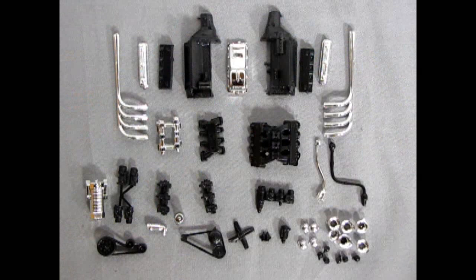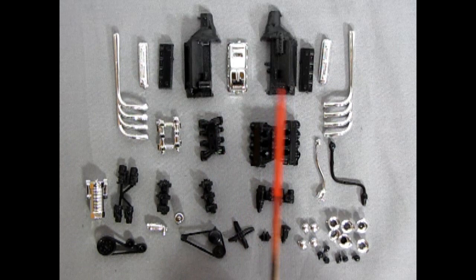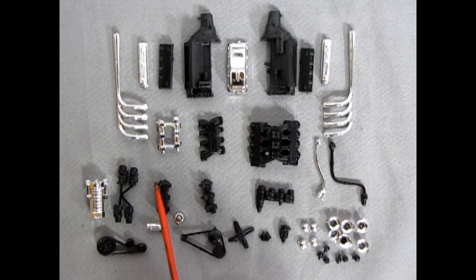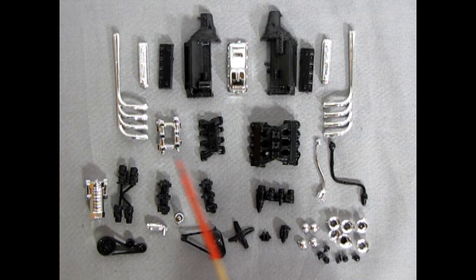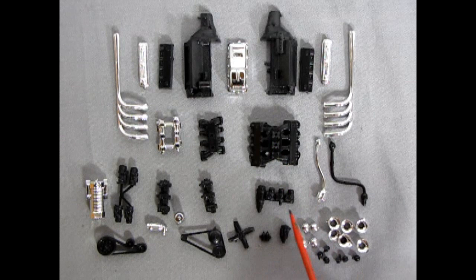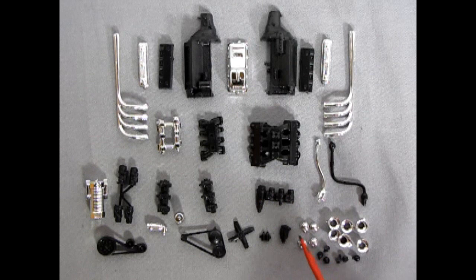Here we have our plastic components for the MEL engine, and as you can tell there are a lot of different options. Let's begin with our chrome-plated oil pan, our engine block halves, our cylinder heads, the separate ones as well as our chrome 1956 Lincoln valve covers. Here we have our exhaust manifolds, then three different intake manifolds: one for the three-barrel six-pack with two banks of carburetors, one for the regular tri-carbs, and one that includes the cylinder heads and tri-carb manifold together.